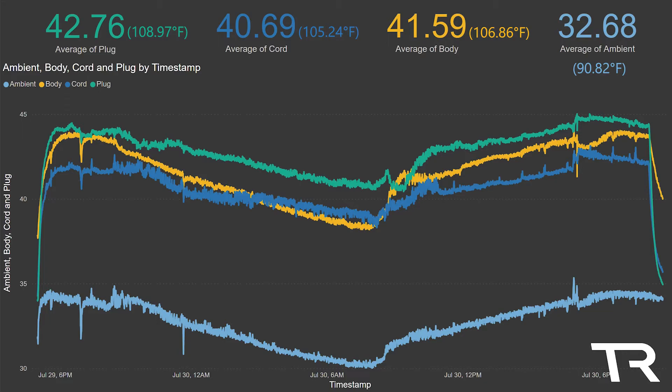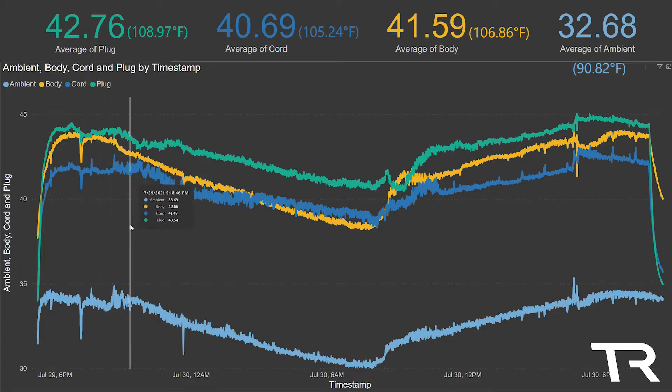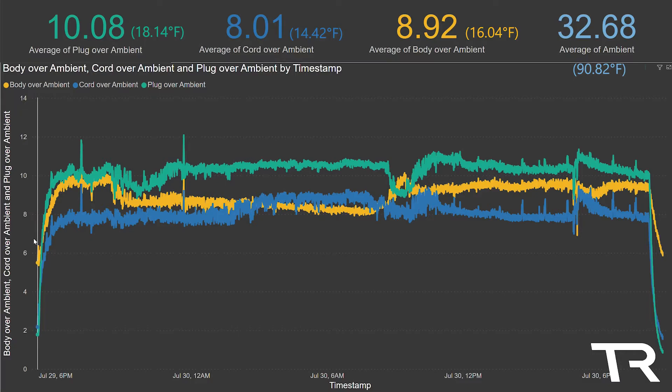A fourth probe was suspended away from the charger to measure ambient temperature. Temperature measurements were taken in Celsius every five seconds for the duration of the charging session. As the charging ramped up, we can see the temperature start to rise very quickly on all parts of the charger, but quickest on the plug itself. These eventually level off and trend nicely with the rises and falls of the ambient temperature. The average ambient temperature during the test was 32.68 degrees Celsius, with plug, cord, and body average temperatures as shown on screen. Since the temperature numbers don't mean much without ambient context, I included the numbers for their temperature over the ambient as well. The plug stays in the lead over ambient as expected, with the body coming in second and the cord a close third.